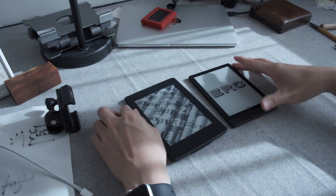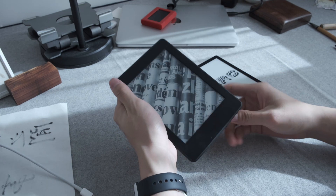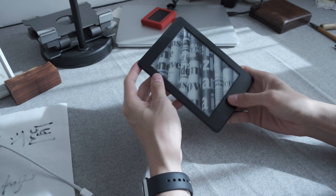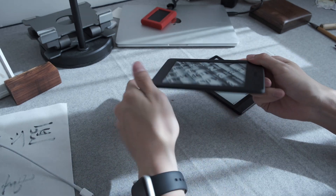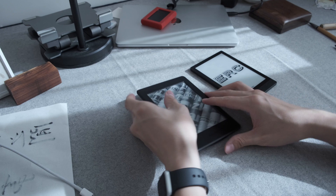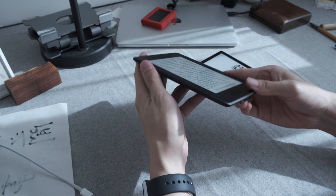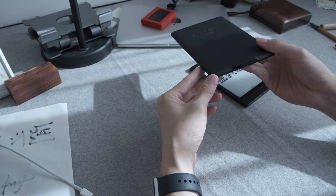Hey everyone, I currently have two of probably the best mobile e-readers in my hands. One is a classic Kindle Paperwhite — it's an old model, so the screen is still not the flush, all-flat panel. I kind of abused it when I travel; I just carry it without a case, and you can see a lot of wear and tear.